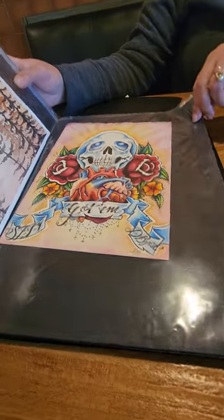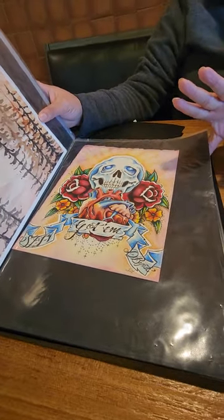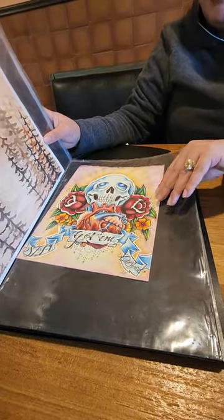What I used to do was tattoo designs — not tattooing, just tattoo designs for people. This is one of the pieces I ended up keeping.